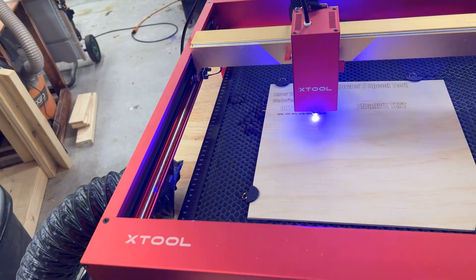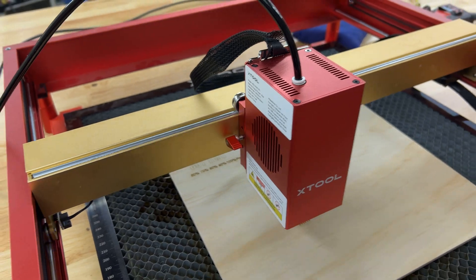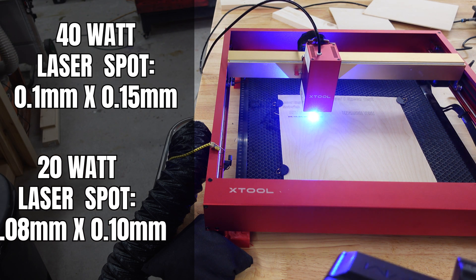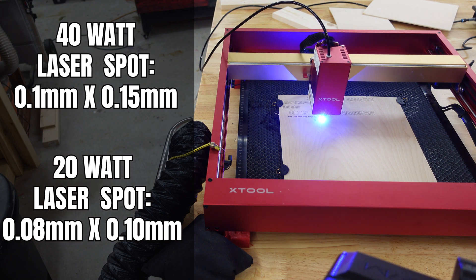While we were running some of those tests on the lasers, I just wanted to give you a couple of nerd facts. The biggest question I get asked is how big is the laser spot, because it is larger. The answer is 0.1 millimeters by 0.15 millimeters. The 20 watt is 0.1 millimeters by 0.08 millimeters, so you're probably looking at a little bit less detail in really fine detailed work — but we'll check that out in a minute.